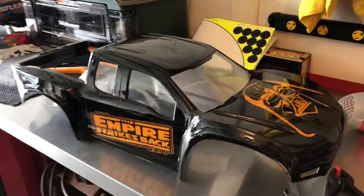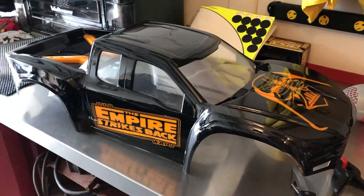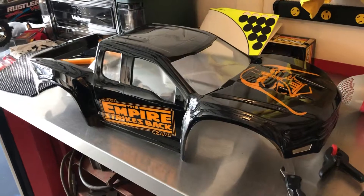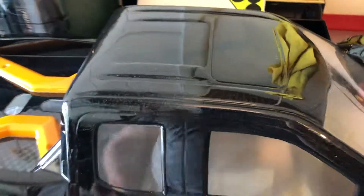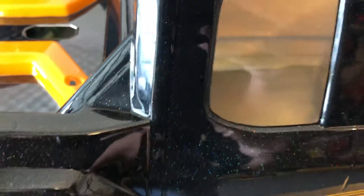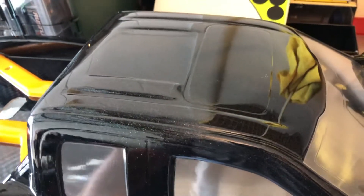So leave me a comment guys — what you like, and if you have any other ideas for any truck bodies you'd like to see me do in the future, I'd be happy to get them and do them up. I think this came out quite beautiful. Smash that subscribe button, hit the bell notification, and stay in touch. I'll talk to you guys in the next one.